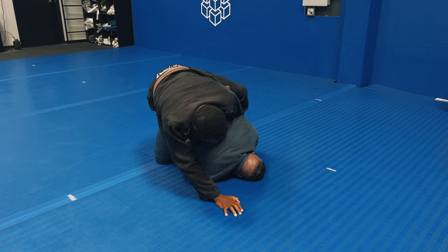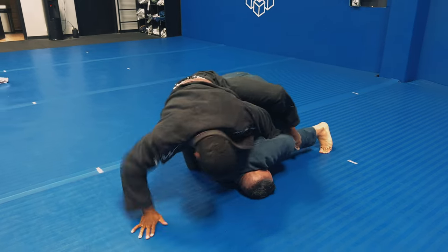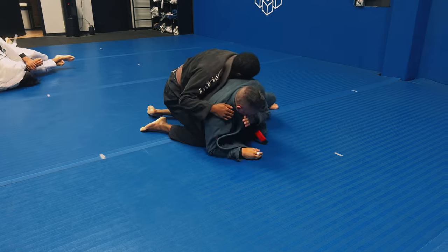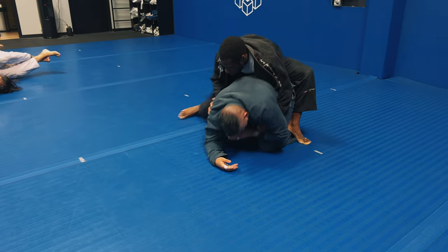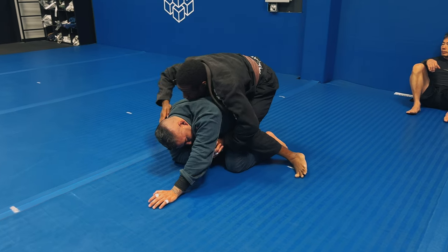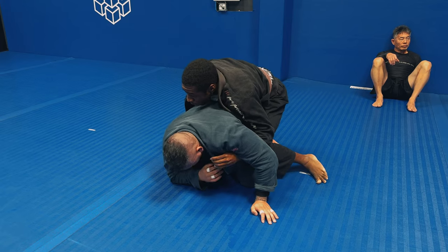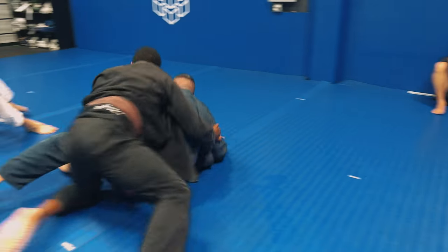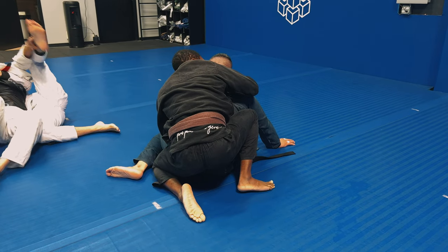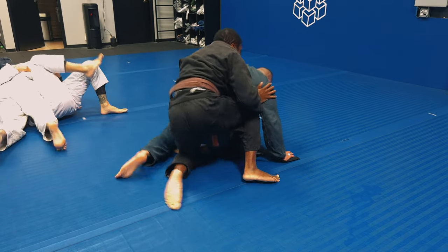I start attacking the neck. Jay defends the back by bringing his left arm up to his collar to stop me from getting the seat belt position. What you can't see is that he's on his shoulder but also stripping my right foot - my first hook - and he's able to freely strip it and get to his side. I stay pressure heavy on his back and hips, walking around to his hips to keep them nice and heavy while he's in turtle. I'm still working to get my seat belt grip - he recognizes I'm opening the lapels and tries to roll through for a granby roll, but I follow him and stay heavy on his back and hips to slow him down.